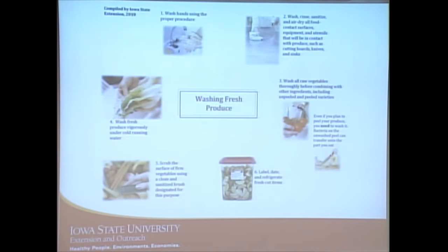This slide goes over proper procedures for washing fresh produce. You want to make sure your hands are washed and your work surfaces are cleaned and sanitized. For raw vegetables, wash them under running water — think of it as giving produce a shower, not a bath. You don't want to soak it because that's not going to help remove contaminants; you want running water.